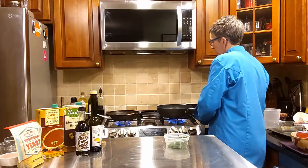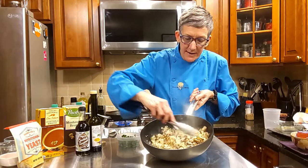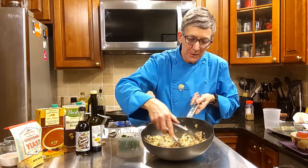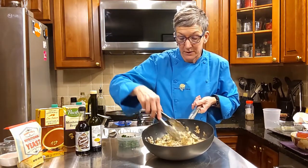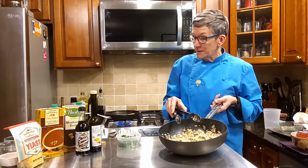Our mushroom risotto is coming along — look at that, the cauli rice is really steaming. The smell is so good because I'm getting the mushroom, the thyme, the truffle oil — it's really fabulous. Now this dish, you could do it vegan if you want to.